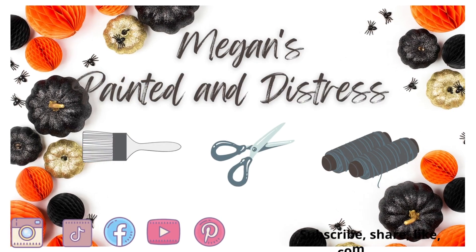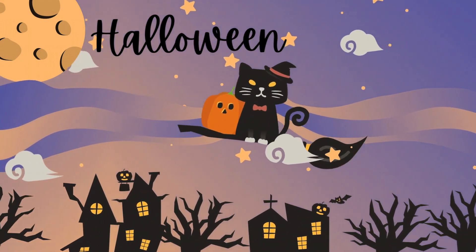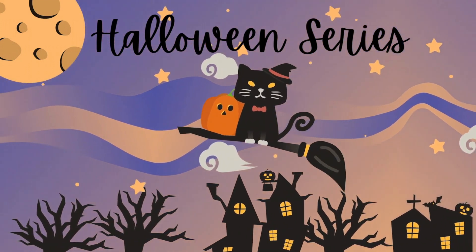Hey everyone! My name is Megan and this is Painted in Distressed. This video is part of my Halloween series. I hope you enjoy.